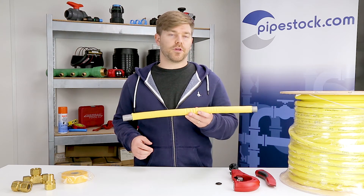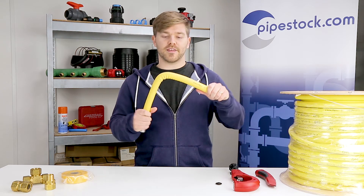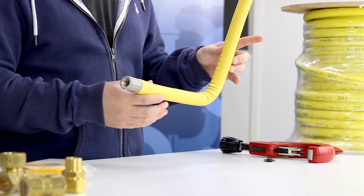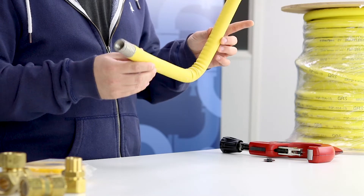But what makes this product so unique? It's super flexible, and that means it can be shaped by hand. And because it can be shaped by hand, it means it can be installed continuously with need for minimal fittings.